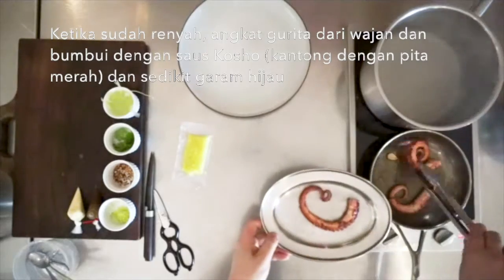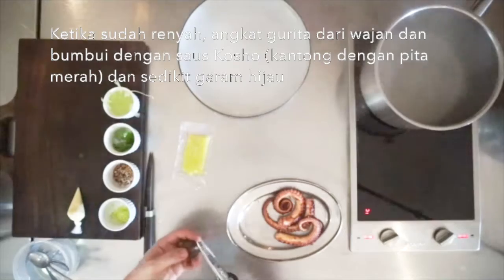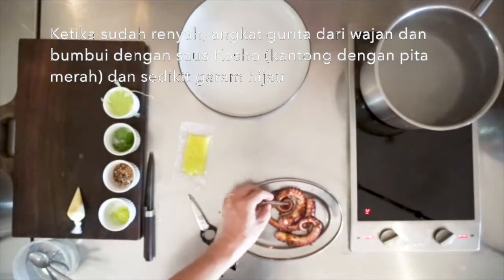Once golden brown, remove the octopus from the pan and season the octopus with some of the kosho dressing, the piping bag with the red ribbon, and some green salt.